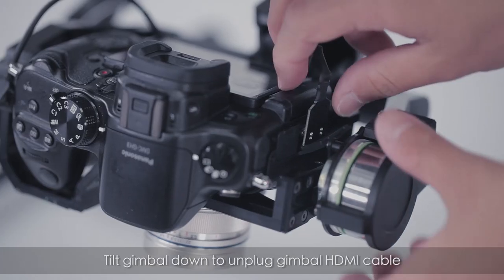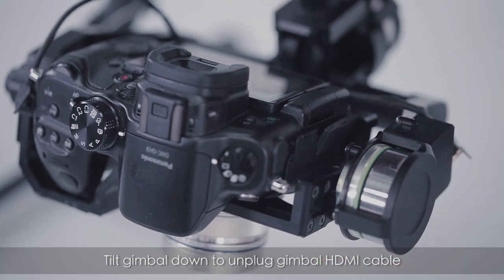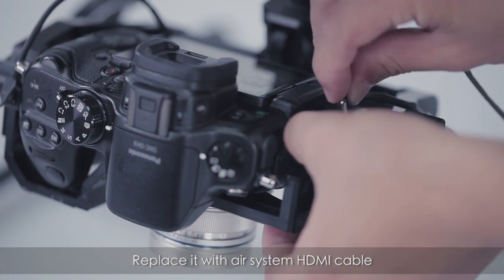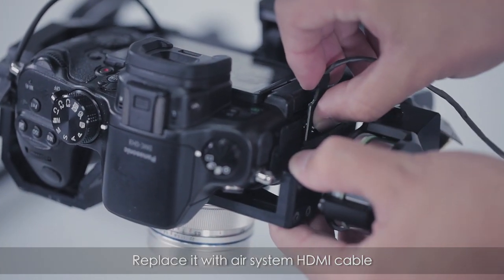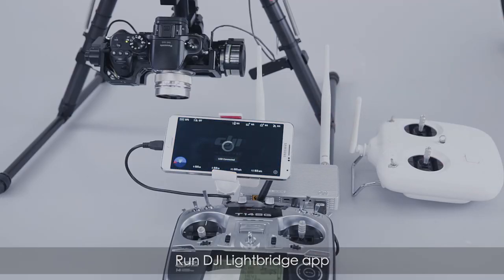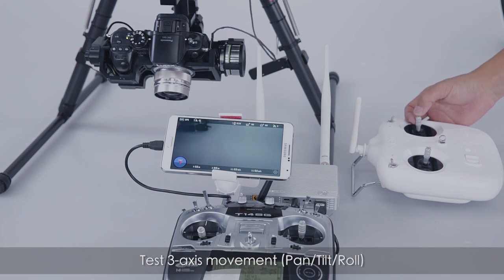Tilt the gimbal down to unplug its HDMI cable and replace it with the air system HDMI cable. Run the DJI Lightbridge app, then test three-axis movement: pan, tilt, and roll.